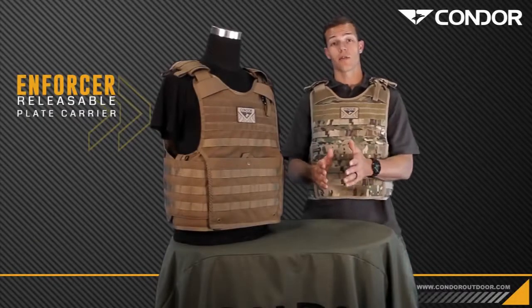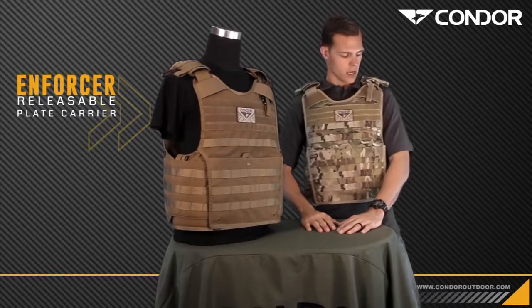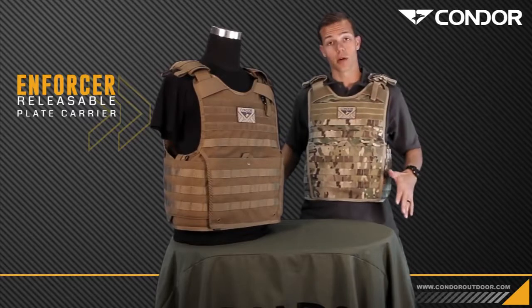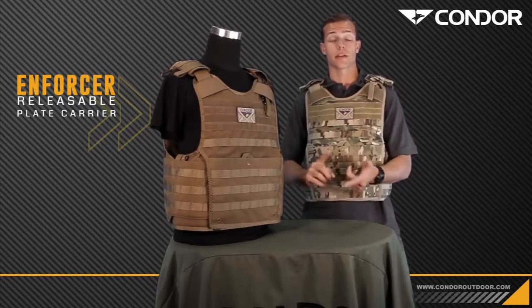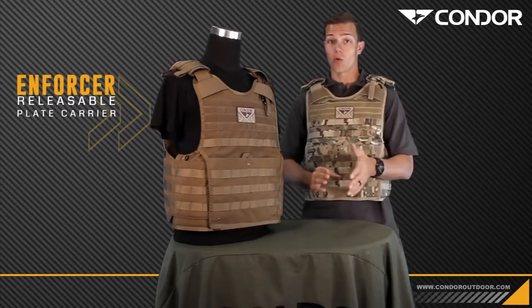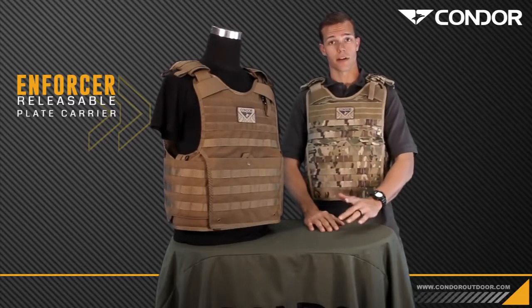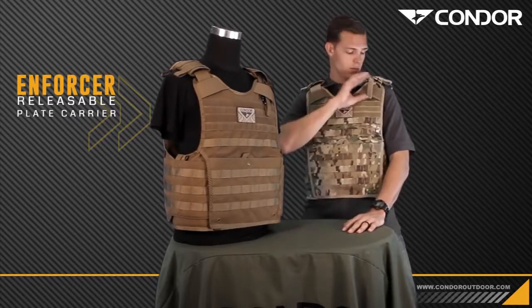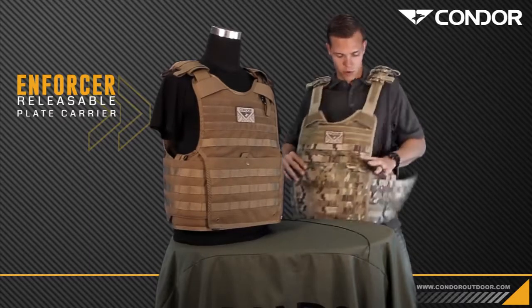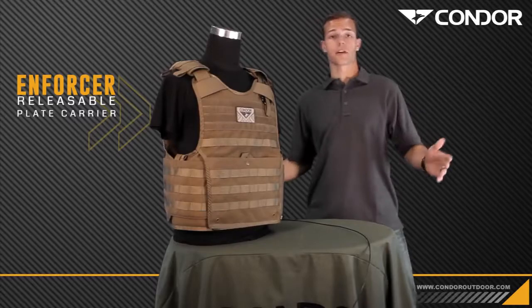Now we're going to go over the quick release option on this plate carrier. With one fluid motion you can pull the pull tab and the whole carrier will come right off. This is very beneficial for any maritime operations if you're in water, fire, emergencies, or if you need to go low profile very quickly. One fluid motion — the whole carrier comes right off.